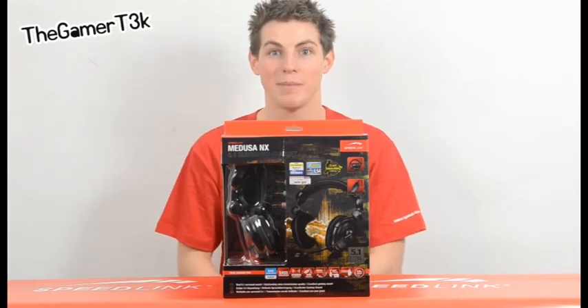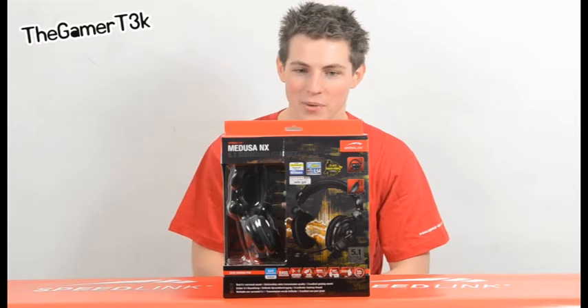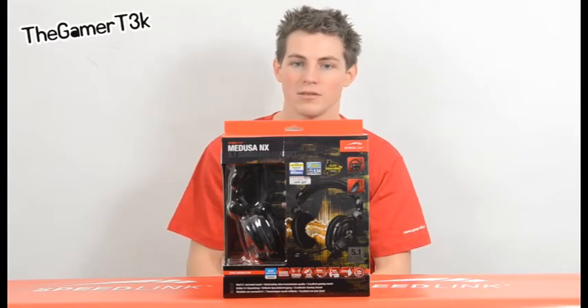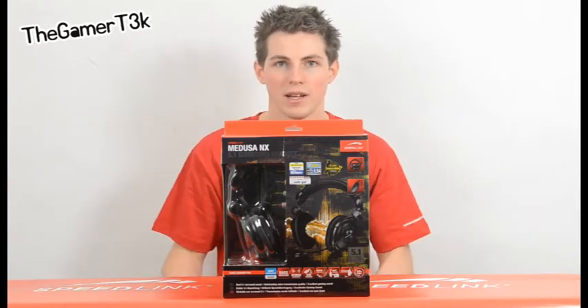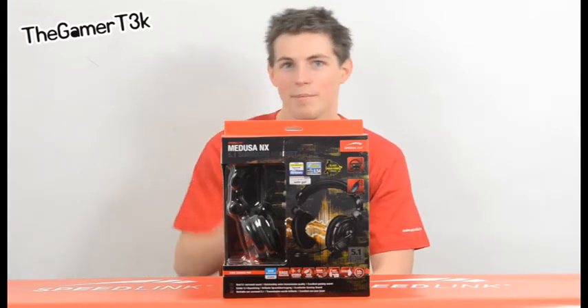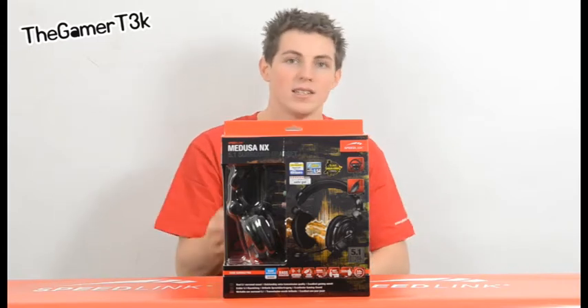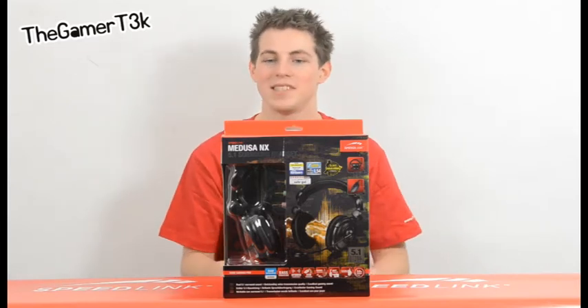Let's get into seeing what the box says about it. First of all, it is a 5.1 true sound headset with eight driver units — four in each ear — giving you rear, center, front, and bass sound. It is USB powered as well, because it can't run on just the standard 3.5mm jack. There is also a 3.8 meter long cable.